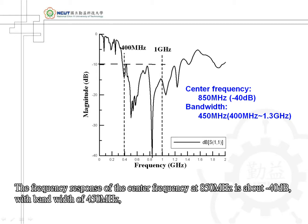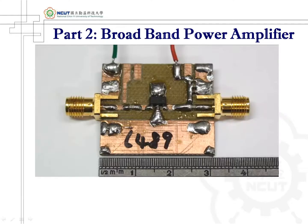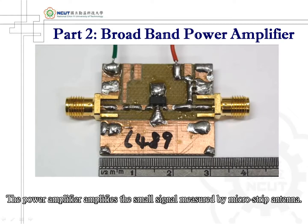The frequency response at the center frequency of 850 MHz is about negative 40 dB, with a bandwidth of 450 MHz. This has verified the correctness of dipole antenna theory, confirming that this antenna can be effectively applied in the measurement of partial discharge.